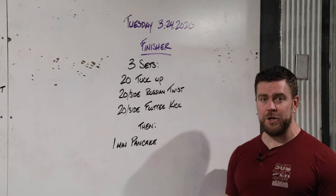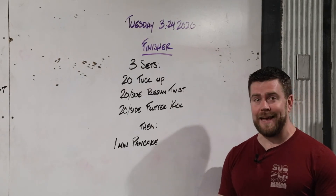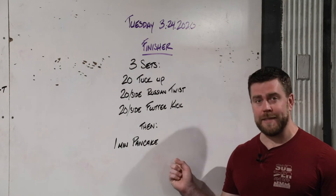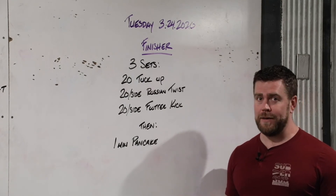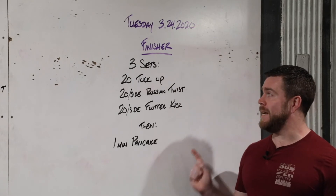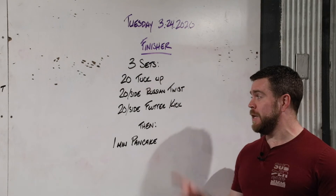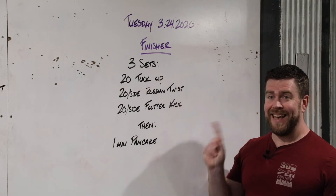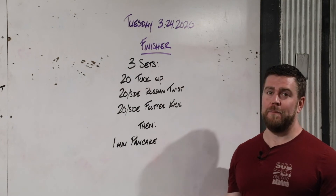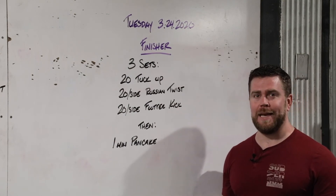Talking about the finisher for Tuesday the 24th — reminder: if you're doing online classes, this finisher will most likely be different, as finishers are coach's choice. But if you're doing this on your own: three sets of 20 tuck-ups, 20 Russian twists, 20 per side flutter kicks, three times through, and then one minute of a pancake stretch — a little deep stretch cool-down to relax. Let's take a look at it.